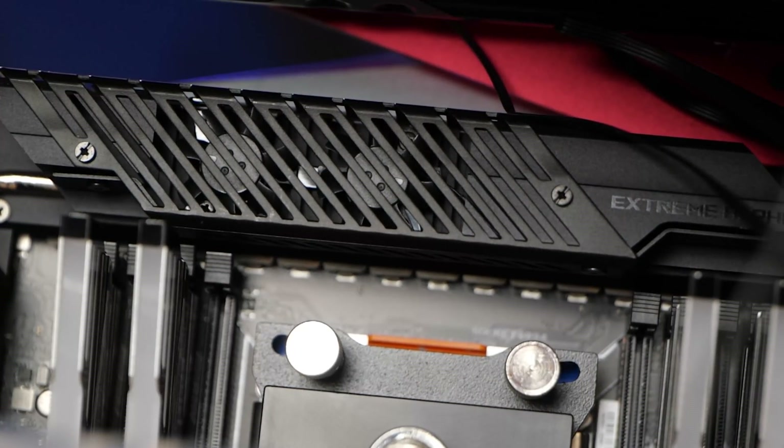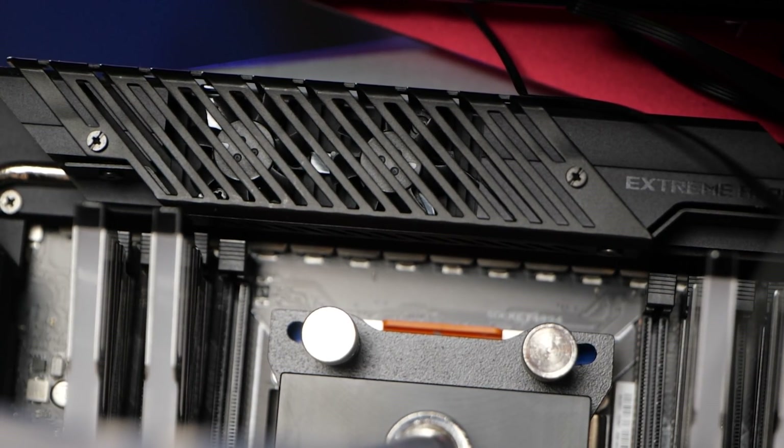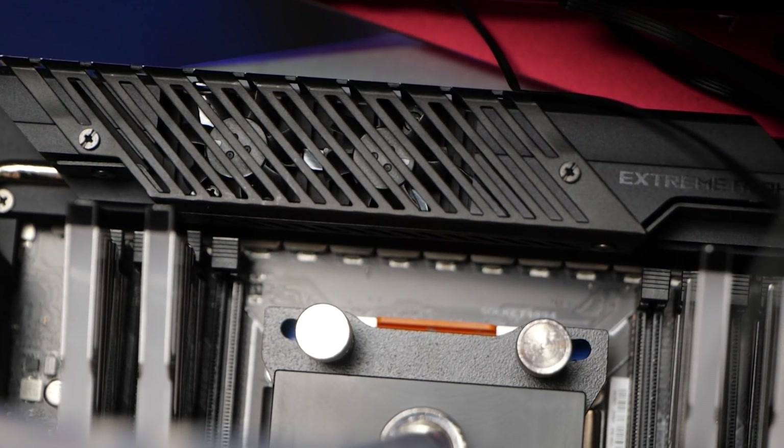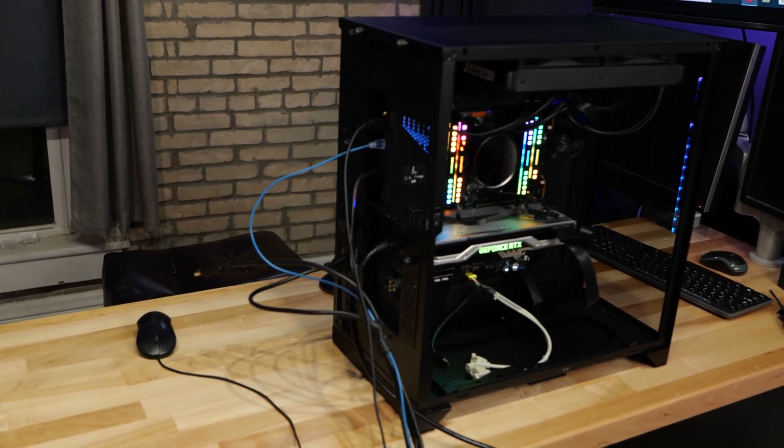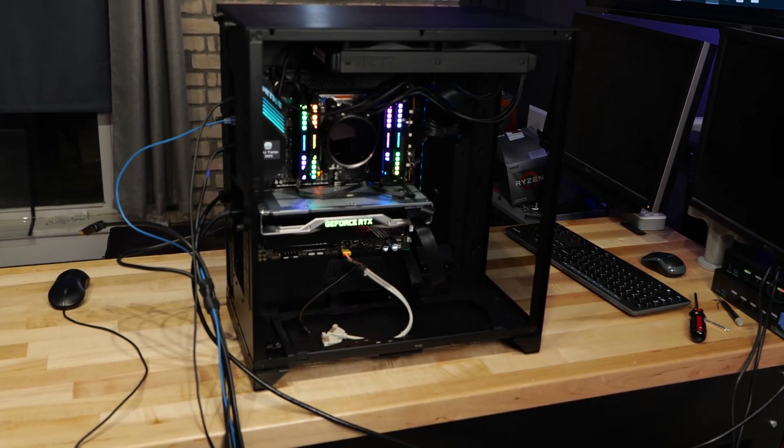This is ASUS's highest-end flagship TRX40. Beefed-up VRMs is the number one thing that ASUS advertises. I have experience with the other TRX40, the previous flagship. This board has a lot of lessons learned incorporated into it — the 3990X, no problem. There are a lot of quality-of-life improvements over the previous ROG Zenith 2 Extreme non-Alpha. The 3990X was released, then they released this motherboard with beefed-up VRMs. But there's actually a lot of lessons learned incorporated into this motherboard too, and we'll talk about that.